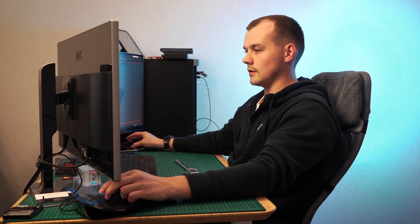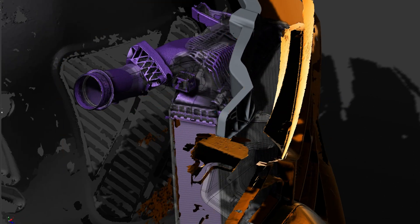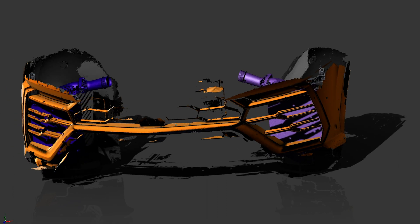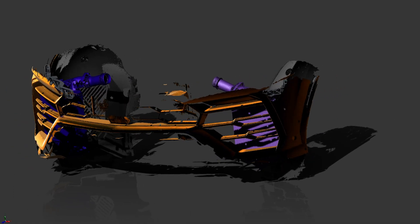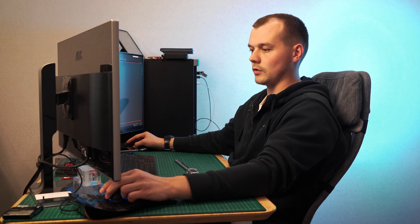The first issue can be solved by fitting either protective corrugation to the intercooler itself, or mesh to the bumper. But since the bumpers are all different, that'll mean making different mesh inserts, which might get problematic. So we might want to go for the protective corrugation on the intercooler instead.